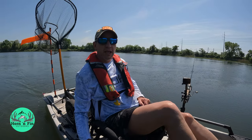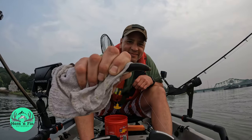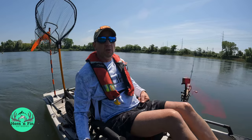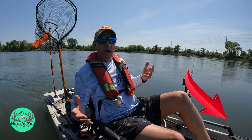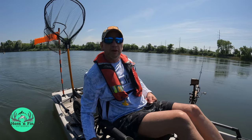Hi, welcome back to Hornetfin Outdoors. Today I'm going to show you how I fish live eels to catch striped bass in the northeast. Before we get there though, do me a favor as always — hit that subscribe button, help us grow and gain more followers, and you'll get notified when I make more videos.